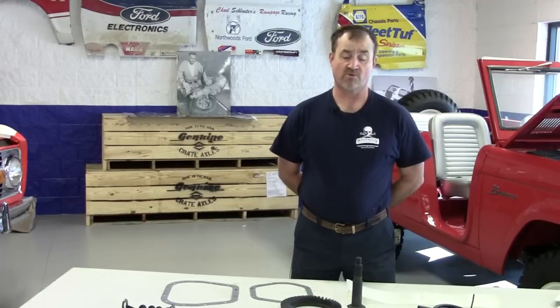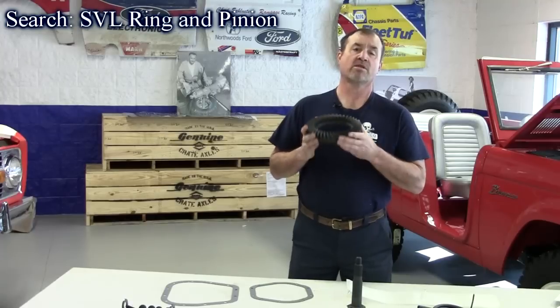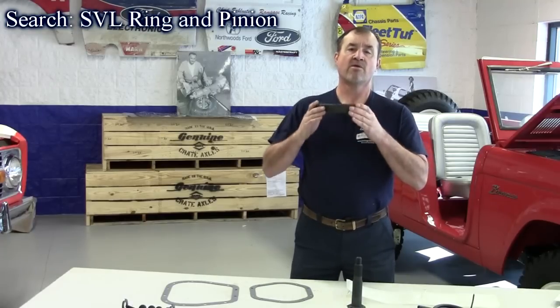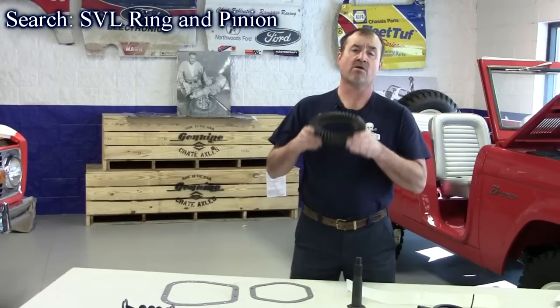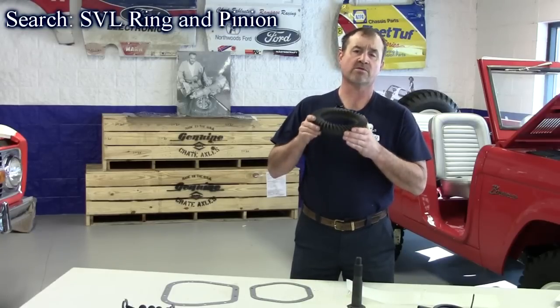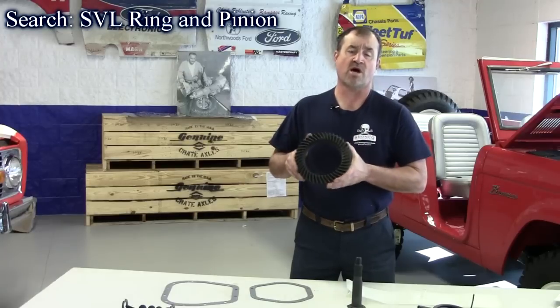Our first new product is from the Dana Corporation. They've come out with a brand new line of Ring and Pinions called the SVL line. These are engineered by Dana, designed by Dana, and all tested in the Dana Labs. These are held to the same quality they used to make all the OEM parts over the years for Ford, which are in your Broncos and your trucks.